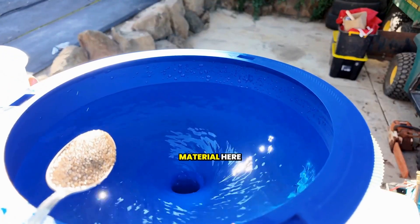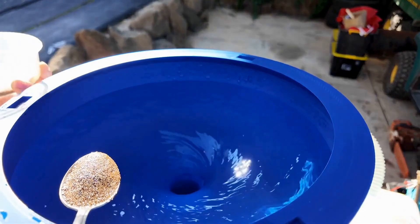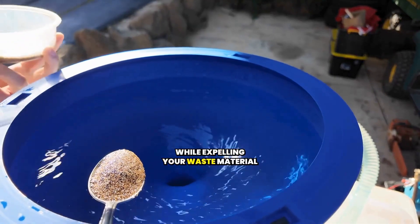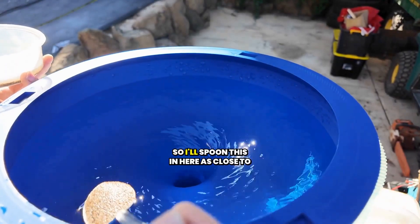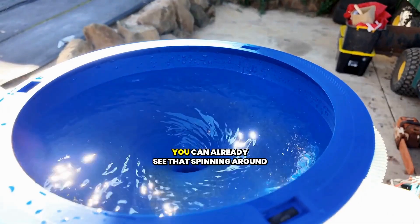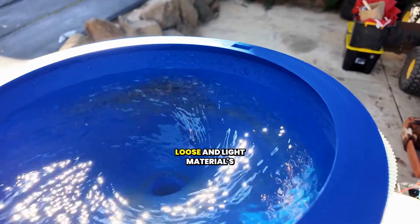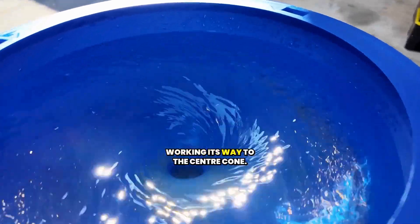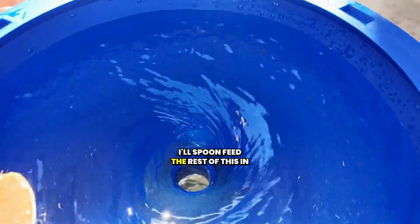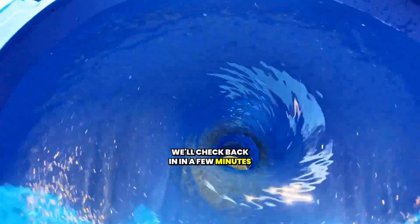We've got some 50 mesh material here, and I'm going to demonstrate how effective the Vortex Pro is at retaining and capturing your fine gold while expelling your waste material. I'll spoon this in here as close to the wall as possible. You can already see that spinning around — it's agitating, it's working. The loose and light material is working its way to the center cone. We'll spoon feed the rest of this in, dial in the water flow, and check back in in a few minutes' time.